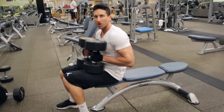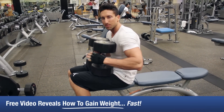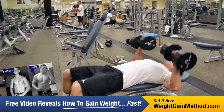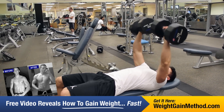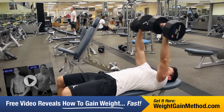You want to make sure you're going down slow and controlled on this movement. A lot of guys go down really fast, but the part of the exercise where you're really building the most muscle is on the way down. Slow and controlled the whole way — we're going for 10 here.